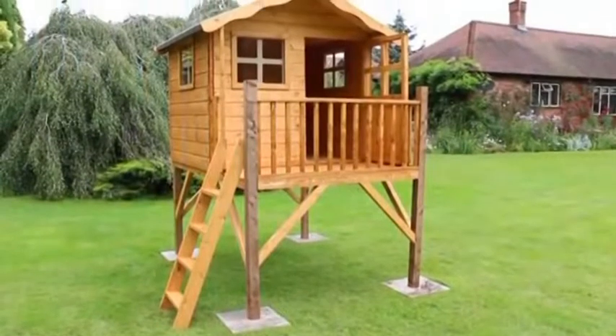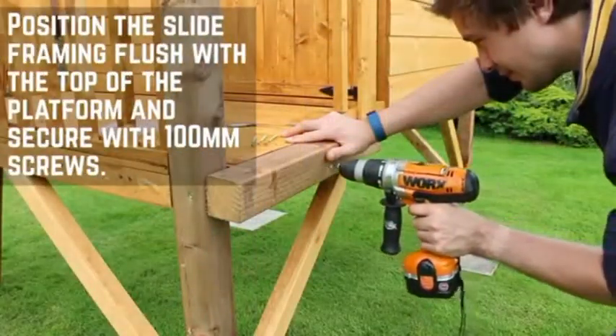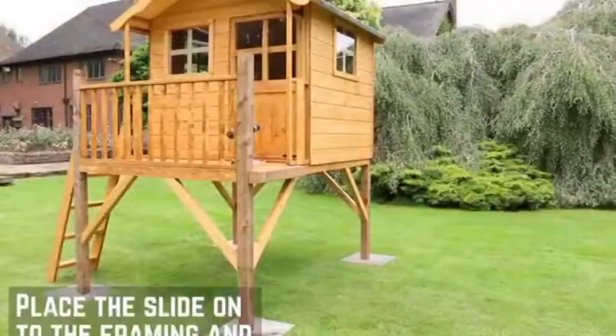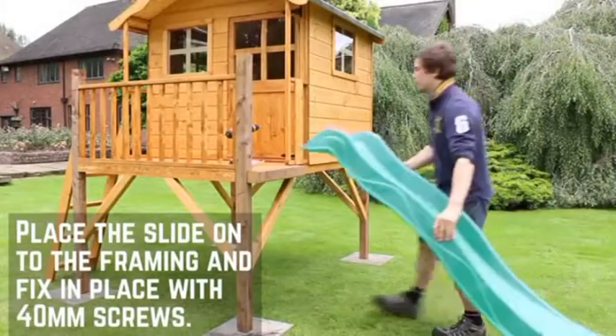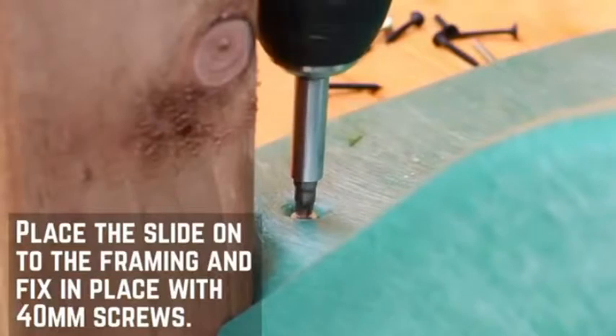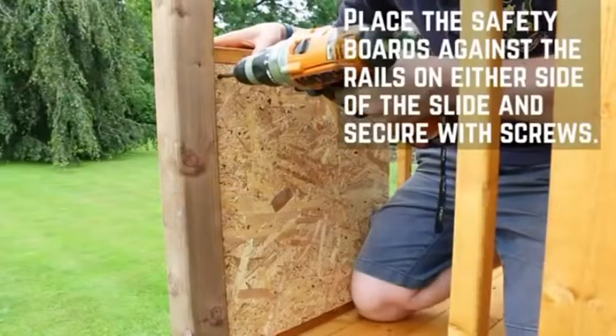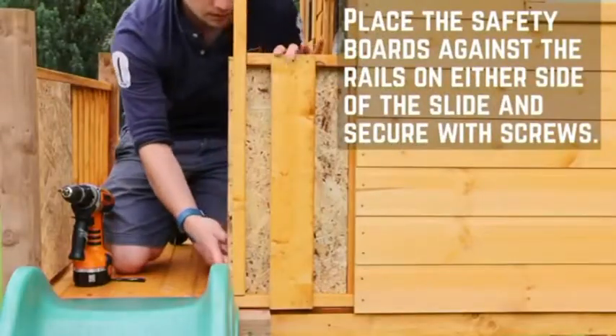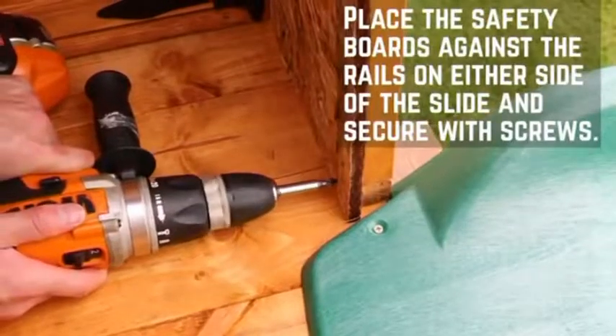Now you've installed your tower playhouse, you can attach the slide. Attach the slide framing to the side of the platform and secure with 100mm screws level with the top of the platform. Position the slide on top of the slide framing and fix in place with 40mm screws. The safety board should be installed to the side of the slide — this is to block the gaps on the tower rails to prevent injuries. Secure them in place using 30mm screws.